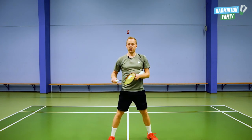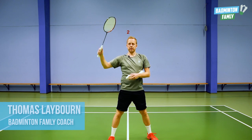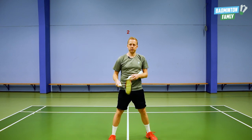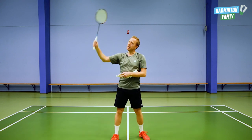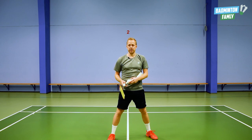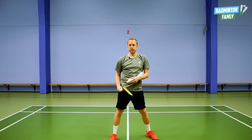Let's move on to the multi-feeding from the high positions. This is more tricky because now we are in the attacking position. This exercise can be used for defense training in singles and also in doubles. Sometimes I hit slow, sometimes I hit smashes. Some of the players I train really struggle on hitting these from up here, so you need to practice this. I'll show you how I do this and how I would recommend you to train this technique.